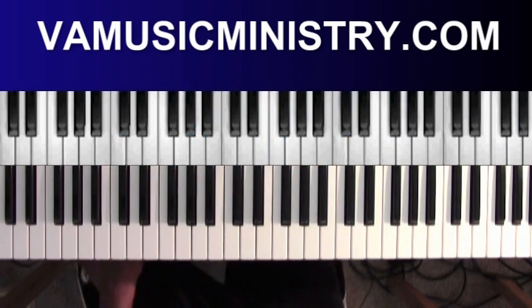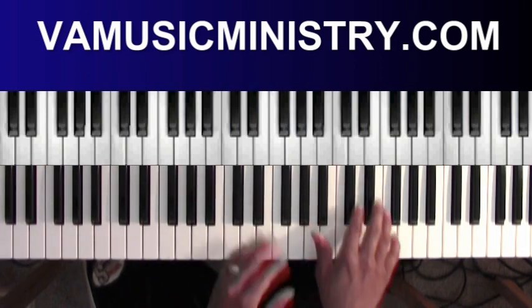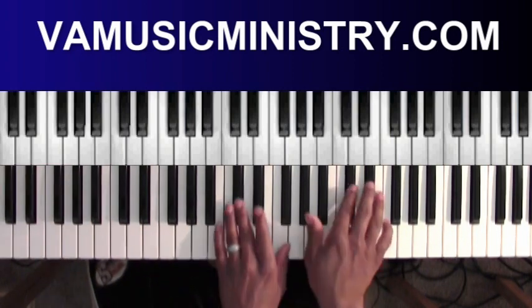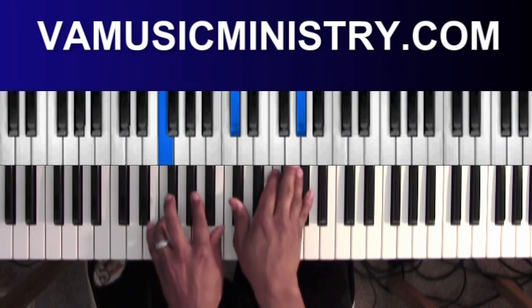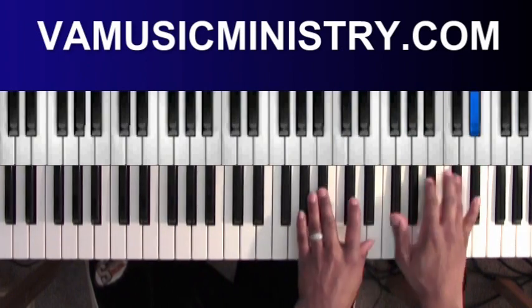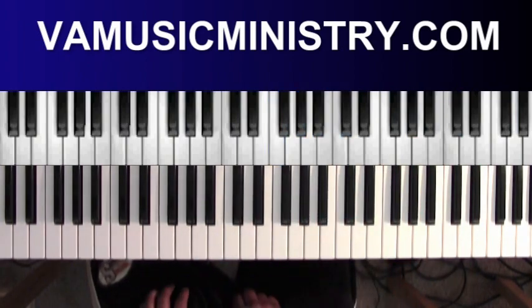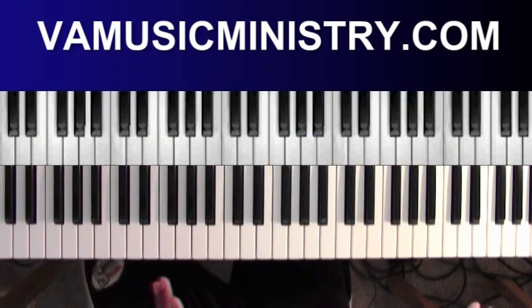All right, so this is really a standard classical approach. Let me take out all the other instruments. That's very classical — that's a classical approach. So that's what they're kind of basing it off of.